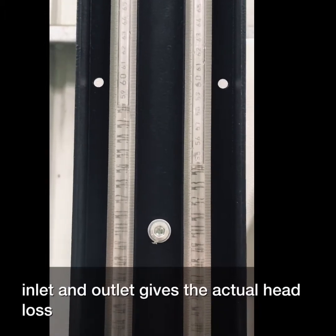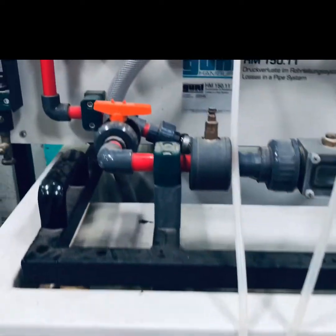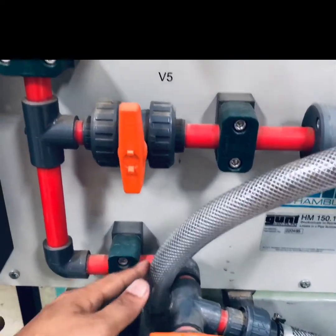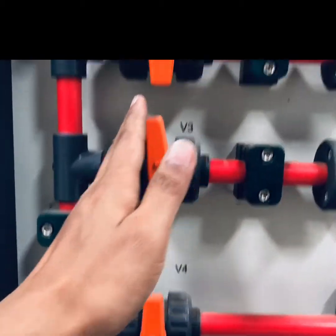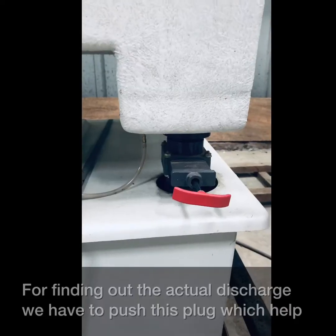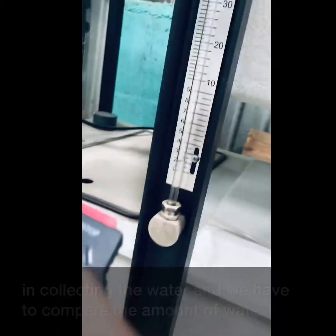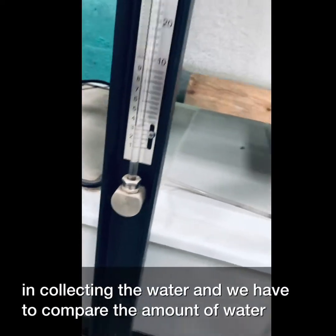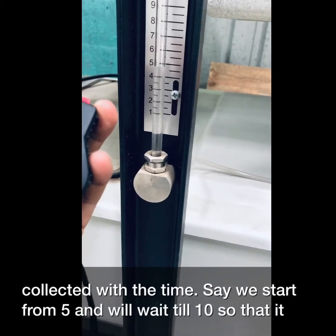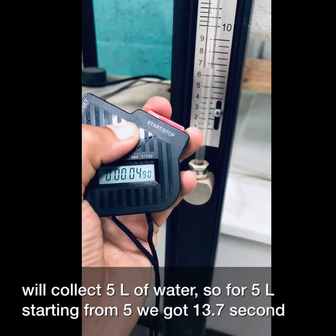The pressure head at the inlet and outlet of the pipe is shown in the manometer. When the flow is flowing steady, the pressure head difference between inlet and outlet gives the actual head loss. Now the pump is on and water starts flowing from the inlet to the outlet. Check all the valves — whether they are open or closed. For the sudden expansion experiment, the valve for sudden expansion should be opened. To find the actual discharge, push the plug which helps in collecting water, and compare the volume collected against time. We start from five liters and wait till ten liters, collecting five liters of water.